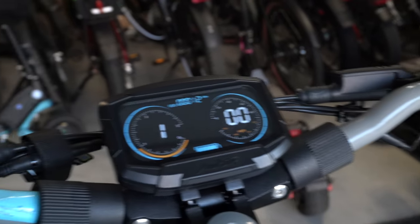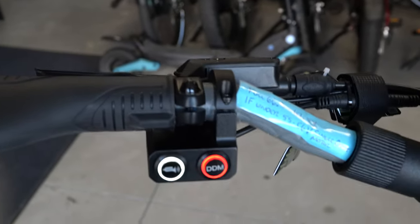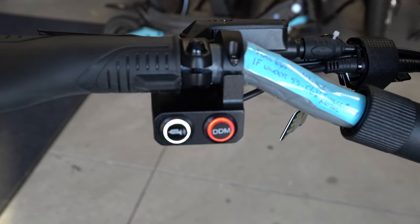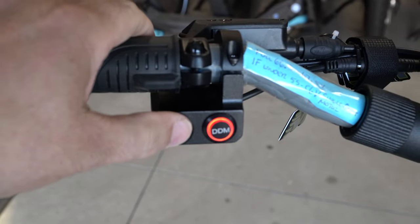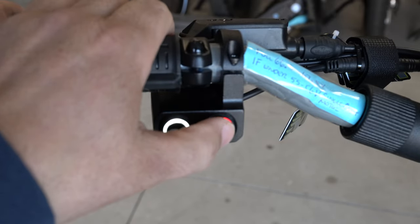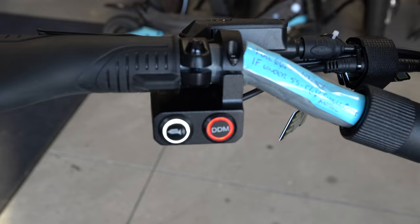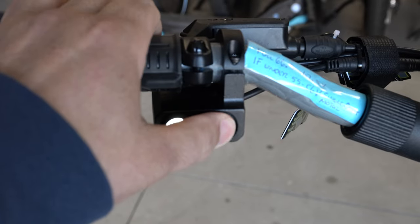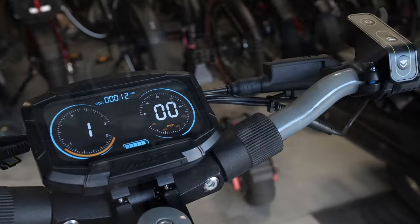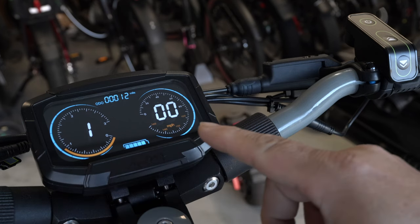On the left side, here is your horn button — which is really loud — and the DDM button, which is like a turbo button. When you press it, no matter what mode or speed you're already traveling at, it kicks in and the scooter takes off, so be very careful with that. On the display, tapping the power button cycles through odometer, trip, and voltage.